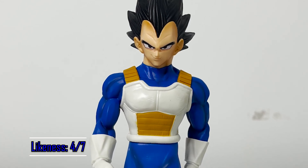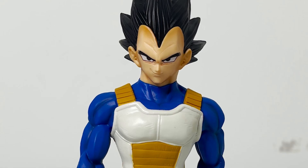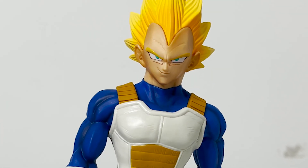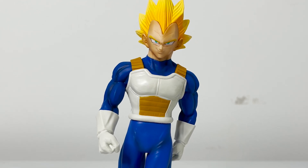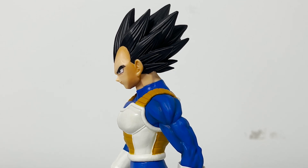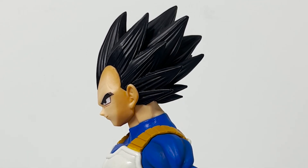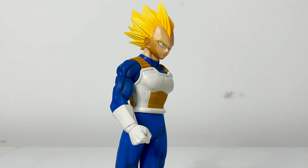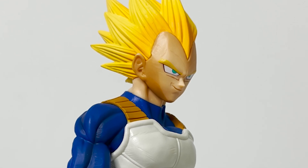His likeness is okay — I don't think Vegeta's face looks bad at all, as they managed to get all the details correct. However, his forehead is way too big. By the time Vegeta was in the Android Saga, they really de-emphasized the size of his head. They also made this figure's hair way too big, which is more reminiscent of his Saiyan Saga version — which again, they de-emphasized as the series went on. They also made his Super Saiyan form's eyebrows look way too faded, so he looks like he has no eyebrows.